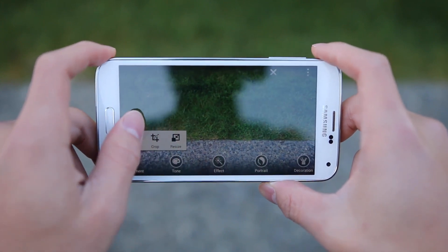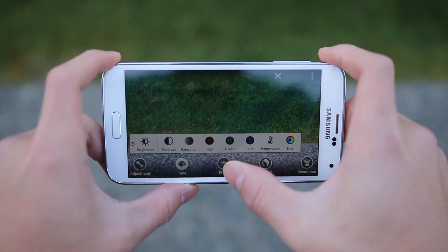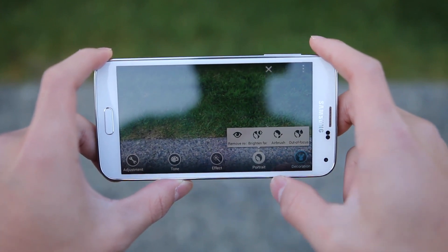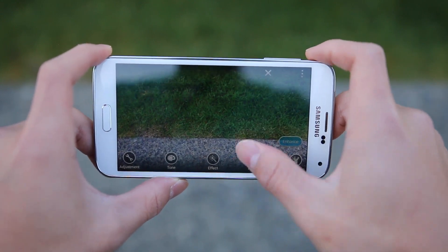In the gallery you're also given quite a few options for tweaking your pictures after taking them. Going into adjustments, you can crop, rotate, change brightness, contrast, temperature, hue, and also have some preinstalled effects. There's also a portrait section with red eye removal, and a decoration option where you can draw on your image, add frames, and things like that.